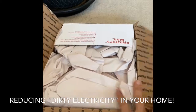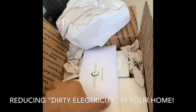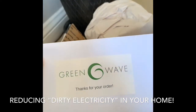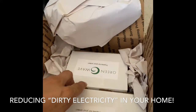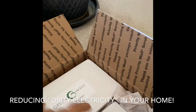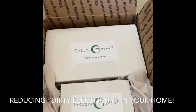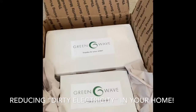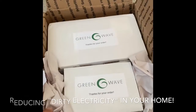Look what we got here — a new package in the mail. This is from Green Wave. They do what's called electromagnetic interference reduction or mitigation. These are special plugs that you plug into your wall that will filter out what's called dirty electricity. I'm going to unbox this, play with the meter, and also with these plugs and see if we can get some dirty electricity reduction, especially in the bedroom, and maybe get some better sleep tonight.